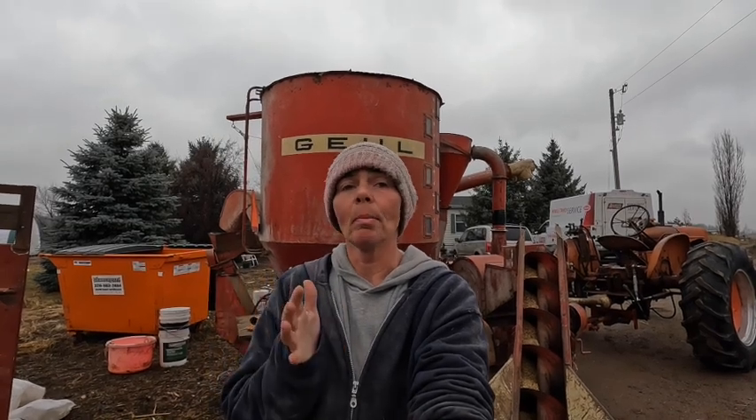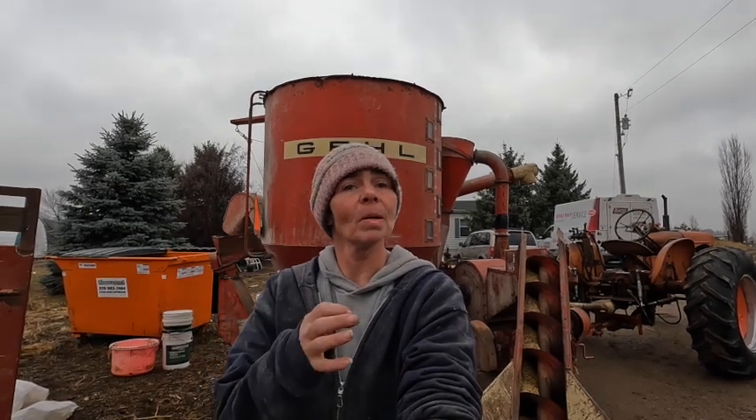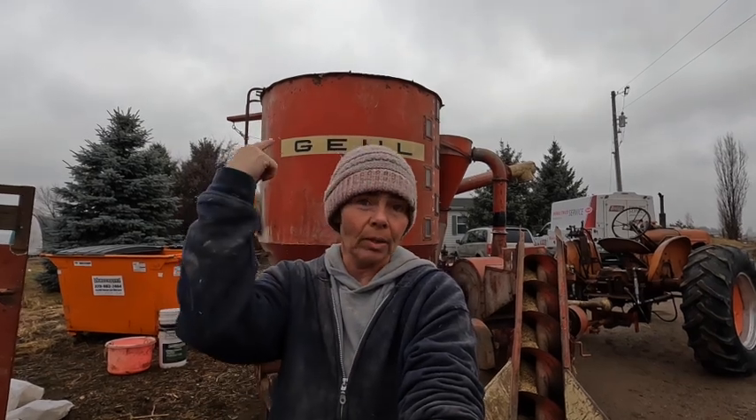We used to get our feed from the mill, from the co-op, and did that for about 5-6 years. And to be truthfully honest with you, it was great. But with the prices of everything going sky high, sometimes you just need to nip the extras in the butt, so to speak. So we acquired a grinder mixer and a crazy amount of corn that we bought from a local farmer just down the road for about $3 less per bushel than what we were paying at the creamery.